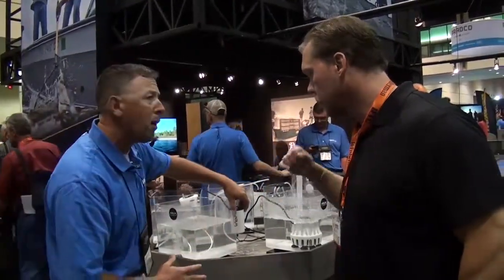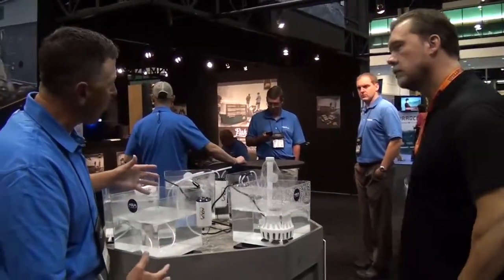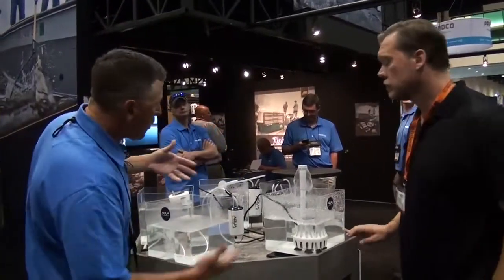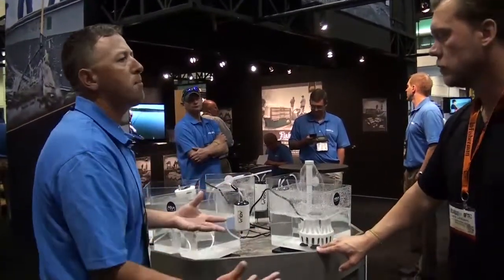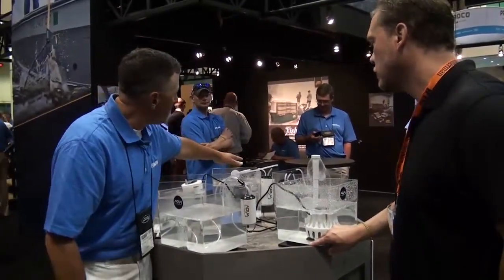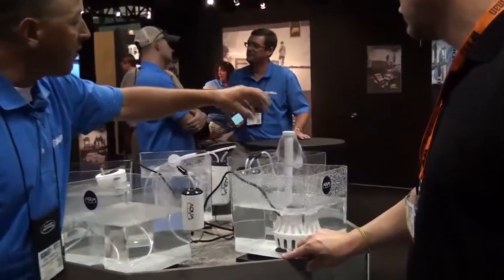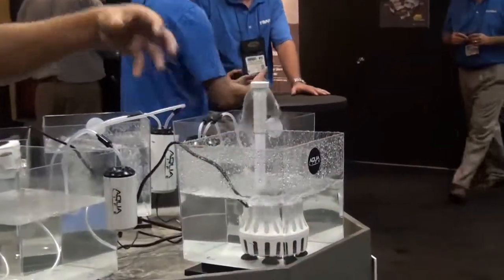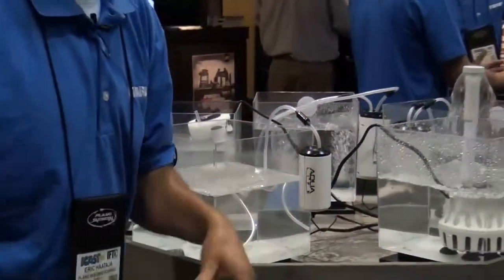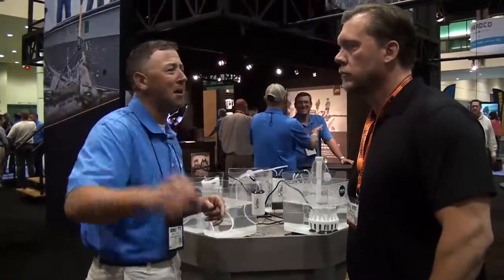They've got some of the smaller pumps here too. This is a 110 system, and this is a smaller pump you can use in a bucket at the end of the day. You can plug these in, or hook them up to a 12-volt battery to save your bait. You've got a 50-gallon pump, a 100-gallon pump, and the submersible pump that pumps water. The AquaLife system is the new pumping system at Frabill — check them out if you want to catch more fish and bigger fish.